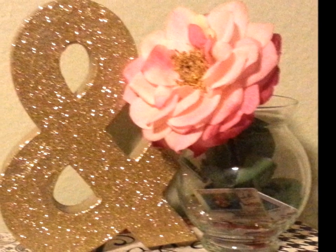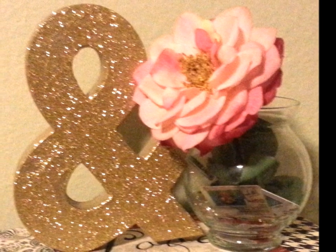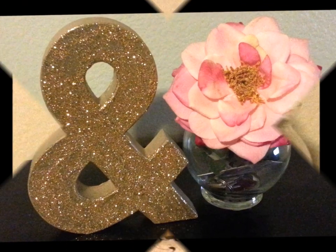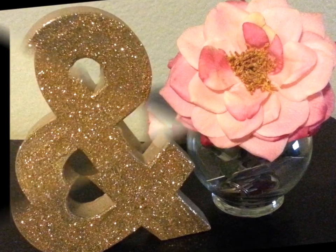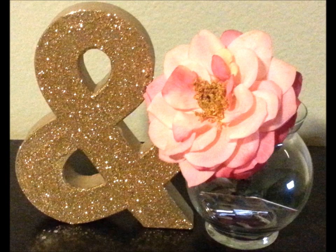Hello everyone and welcome to my channel. Today I'm going to show you how I made this cute accent piece. Lately I've been really into home decor and doing little things around my apartment, so I wanted to share with you one of the things I did.